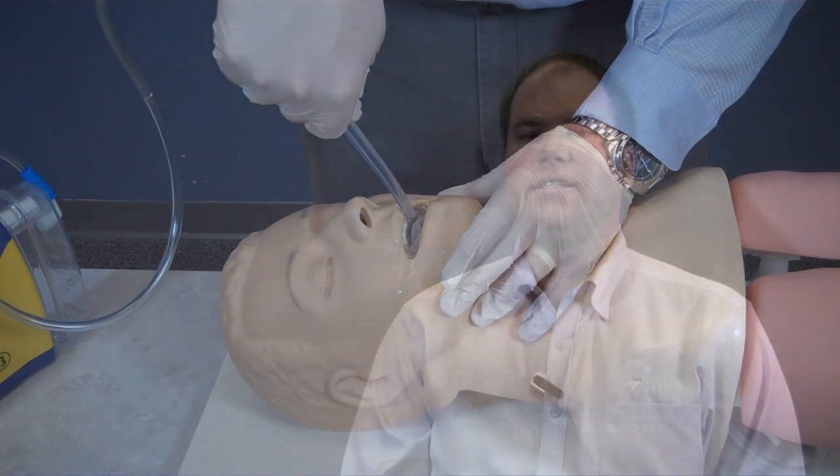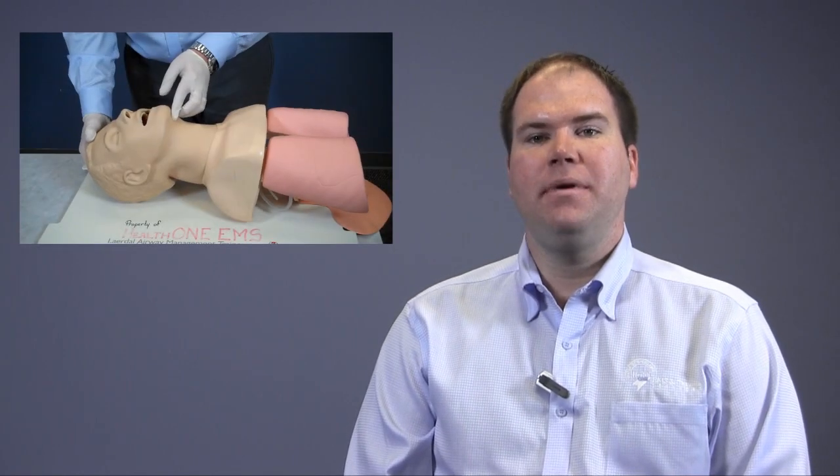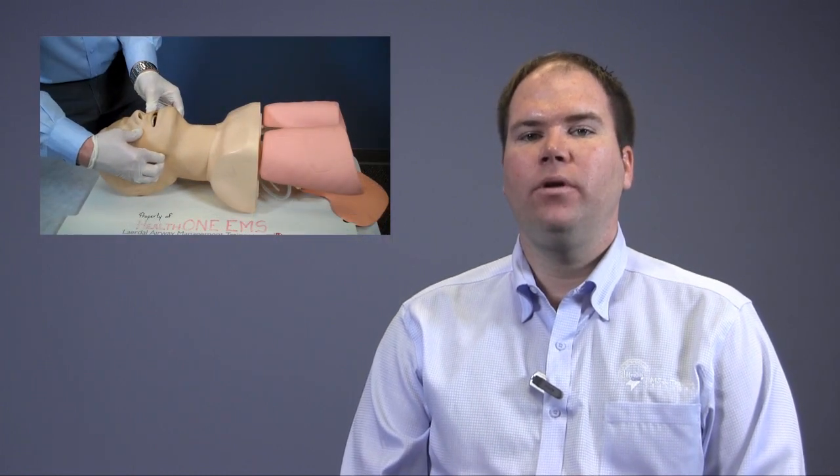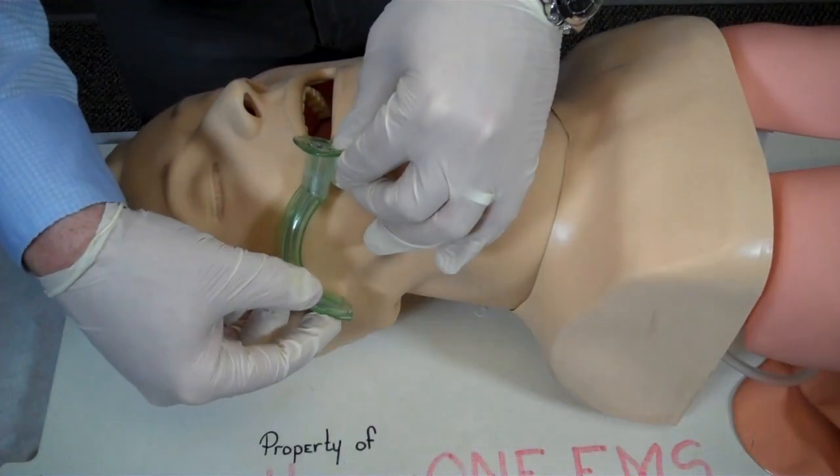Now that the oral pharynx is clear, I have 30 seconds to get ventilation started. I would utilize an appropriate technique to open the airway based on mechanism or condition of the patient. This could be a head tilt, chin lift, or a jaw thrust. I will now appropriately measure the oral pharyngeal airway from the corner of the mouth to the earlobe.